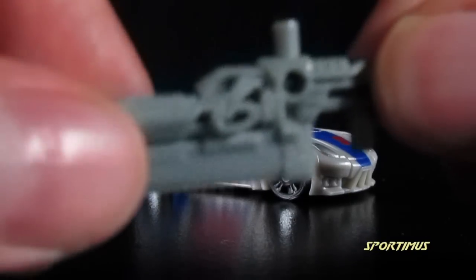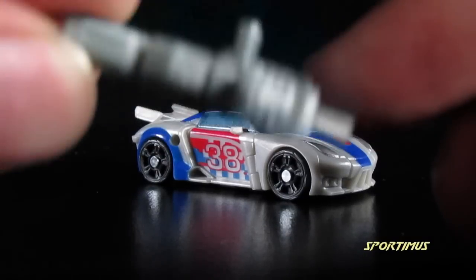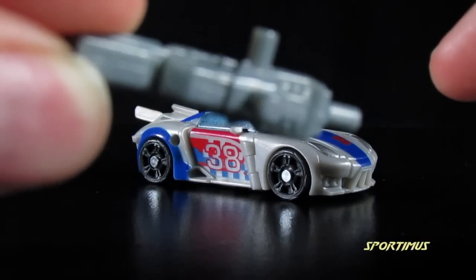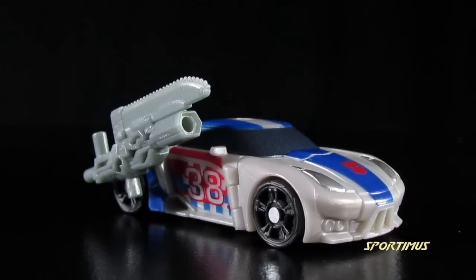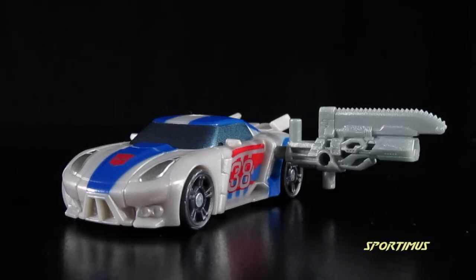Not to mention, he's got a ton of posts on this thing — one here, one in the back, one in the bottom, and another one on the side. So you can have him holding his weapon in car mode in all sorts of configurations, like this, or like this, and even like this — or not.